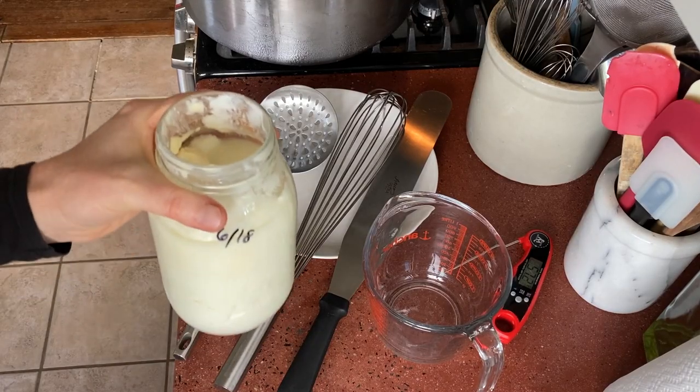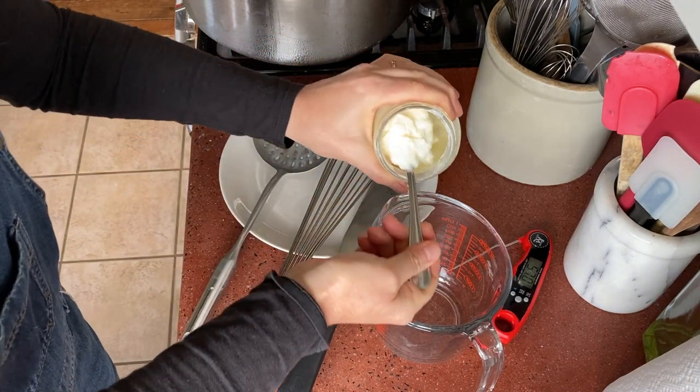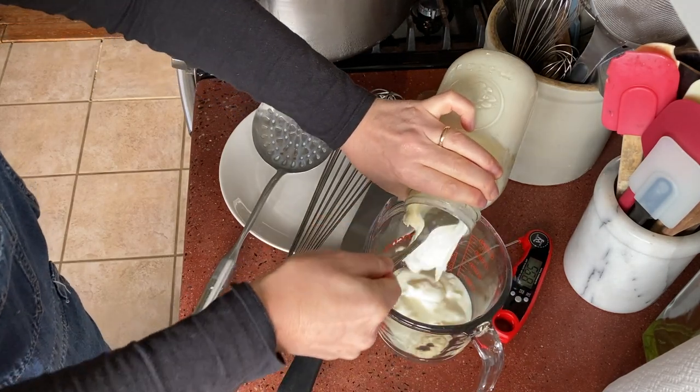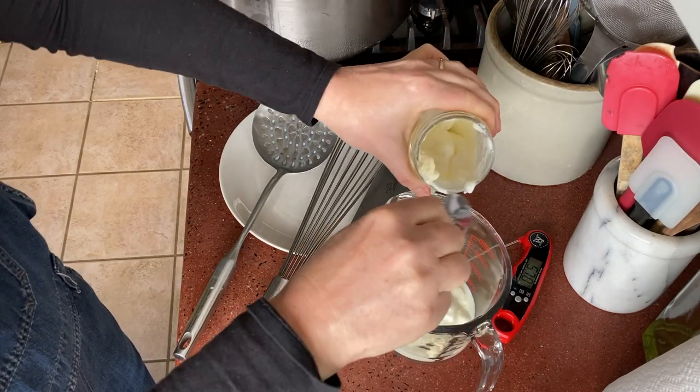For high temperature cheeses, you need thermophilic cultures. My thermophilic culture that I'm going to use is yogurt. The recipe I am following — following loosely — calls for freeze-dried cultures, but I'm just going with yogurt. It's cheap, it's fast, it's easy, and I have a lot of it.